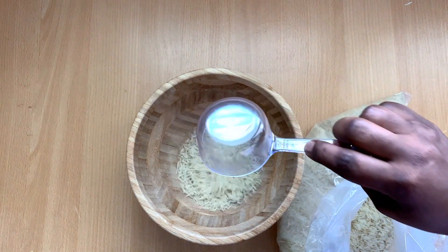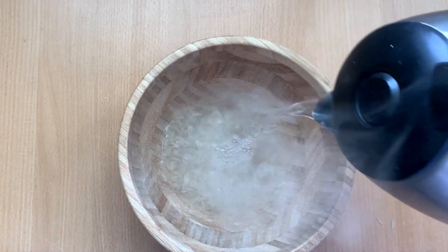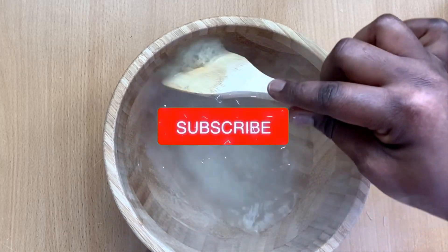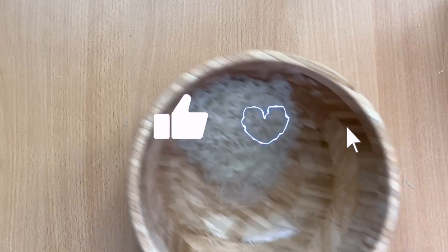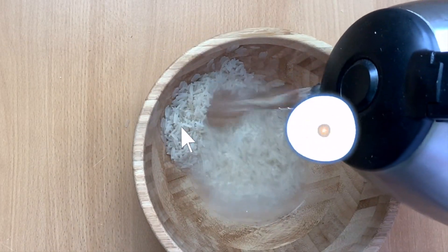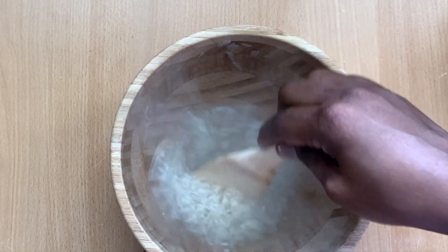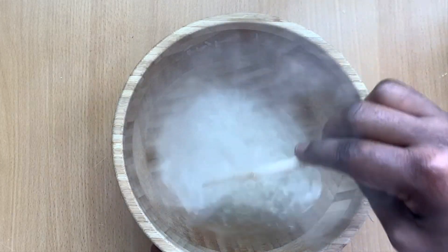The first ingredient I'm going to be using is rice. I went ahead and put like half a cup of rice, and then I used some hot water to rinse off the rice, just to get rid of all the particles and dirt from the packaging process. Then I added more hot water and let it sit for like 20 minutes.